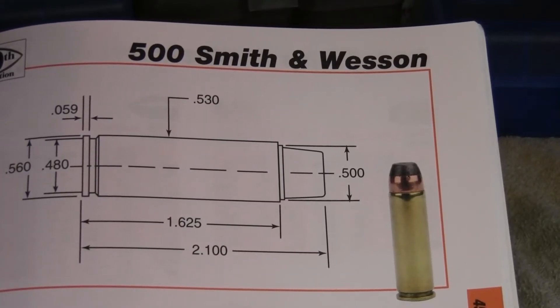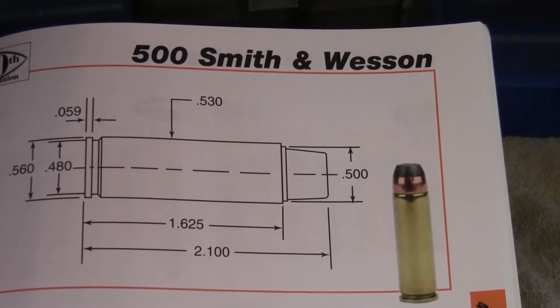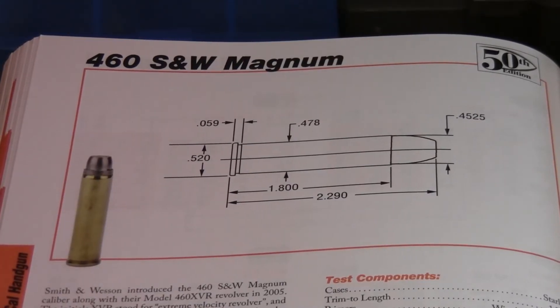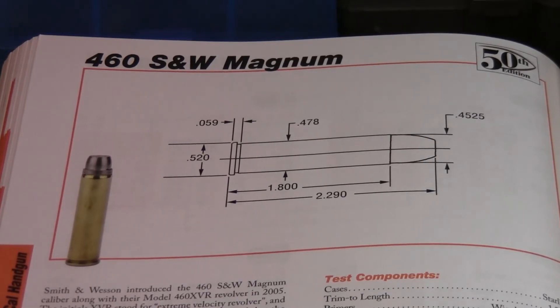The .500 Smith & Wesson was introduced about 2003 and currently holds the title as the most powerful handgun cartridge. The .480 Ruger was introduced by Ruger and Hornady in 2003 also — it is just a shortened .475 Linebaugh, operating at somewhat lower pressure. The .460 Smith & Wesson Magnum was introduced about 2005; it is basically a longer .454 Casull, and you can also shoot .454 Casull or .45 Colt through it. There are other big bore revolver cartridges, but these are the main ones — the rest are pretty much handloading rounds.